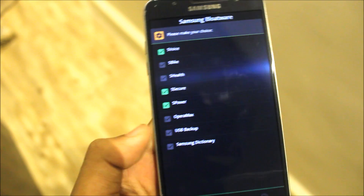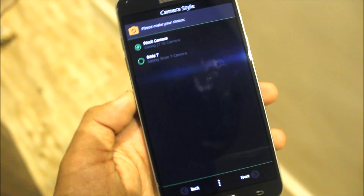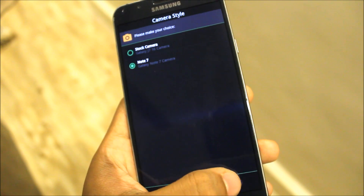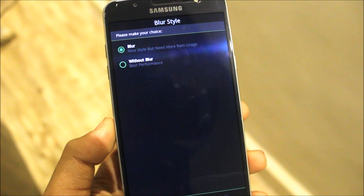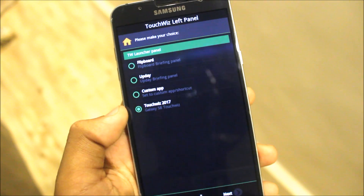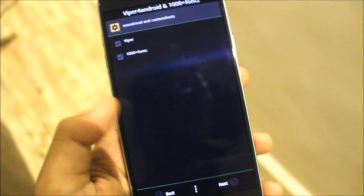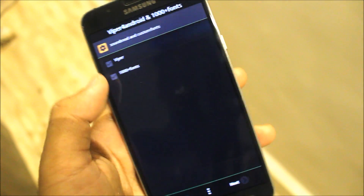Now you can choose the camera style. I will choose the Note 7 camera because it's good and everything works. Now blur style — I will choose blur touch base panel, so I will select the Touch Base 2017. Select this so you won't get any extra things.